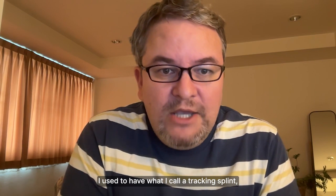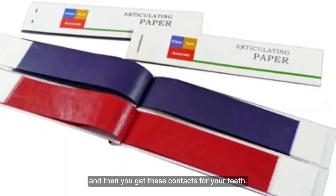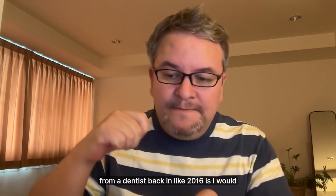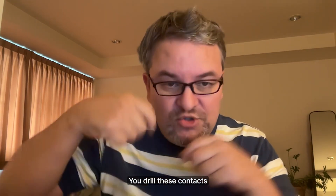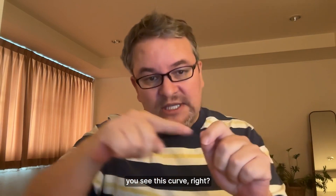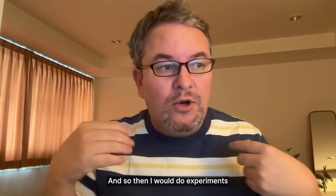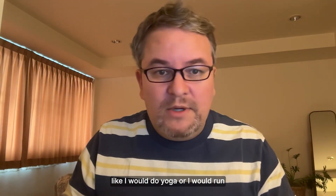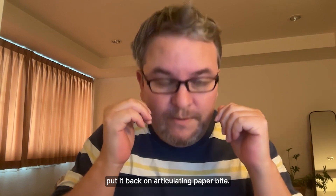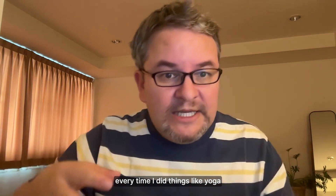So, why is this based on logic? I used to have what I call a tracking splint — a lower splint you put in your mouth, bite on with articulating paper, and get contacts for your teeth. I learned this from a dentist back in 2016. I had a dental drill and would drill those contacts even so that the last three or four teeth make even contact. When you take the splint out, you see a curve with four dots where the teeth make contact on both sides. I would then do experiments — yoga, running, or visiting an osteopath — then check the contacts again.